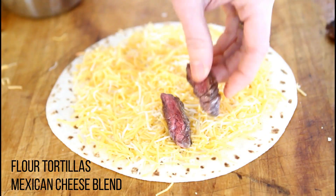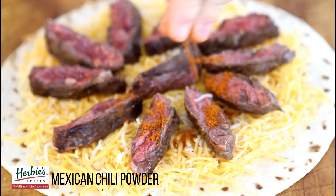Once you slice your steak, assemble your quesadillas and add Herbie's Mexican chili powder.